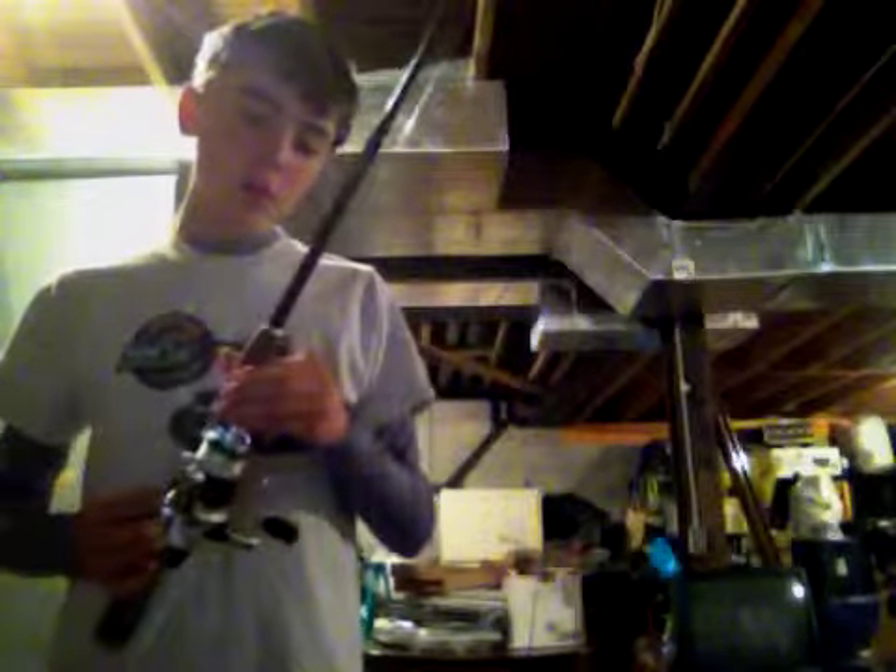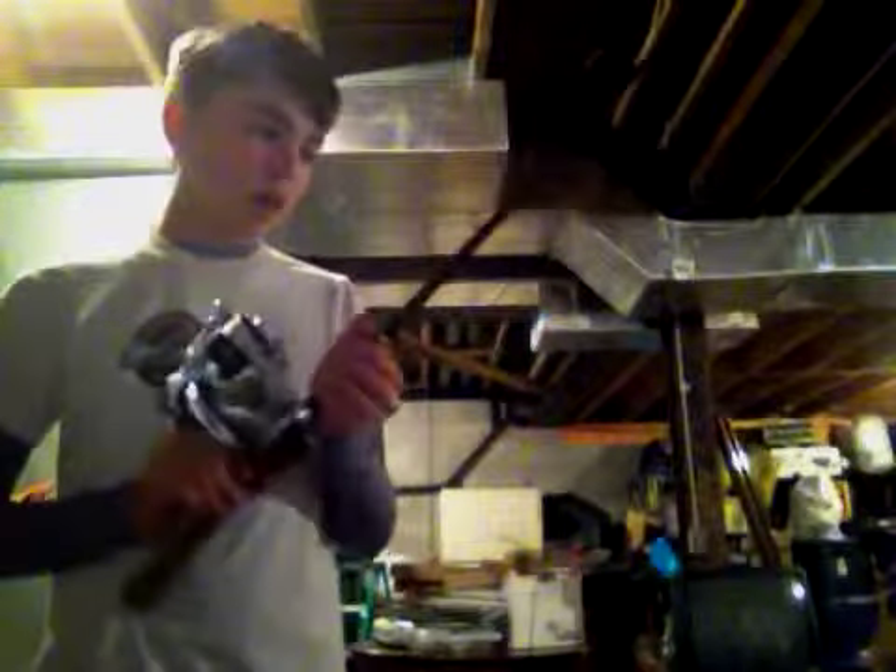My first pole is a spinning reel — this is a Colony and Premier, six-foot medium action. I have a crankbait on there. This is probably my nicest pole.